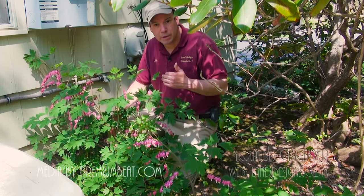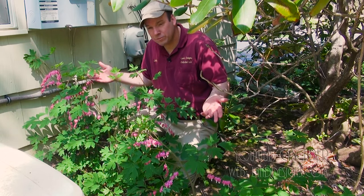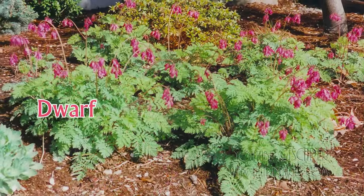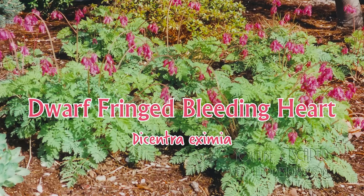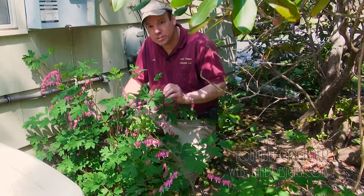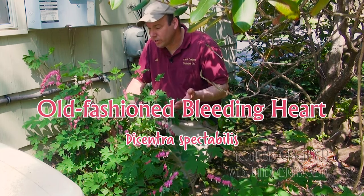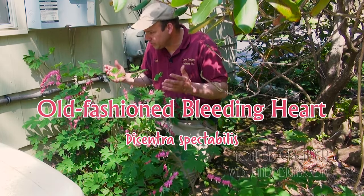In the fall, you may see them coming back. If not, you'll see them next year and have this beautiful bloom again. I will, and I think you should as well, reconsider the old-fashioned bleeding hearts for your garden, because while it's old-fashioned, for that early spring color, it certainly does the job.